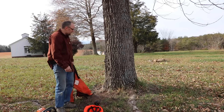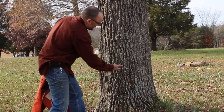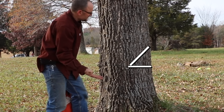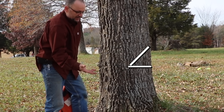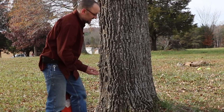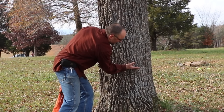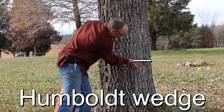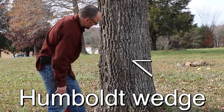We're set up to take this tree down. What I typically do is called a conventional wedge — you come straight in and then take a wedge cut that way. Some people call it a wedge, some call it a notch. The professionals call this a face cut. A Humboldt wedge is commonly used by professionals — it's flat on top and the angle is on the bottom. I'm going to do one on this tree so we can look at that.